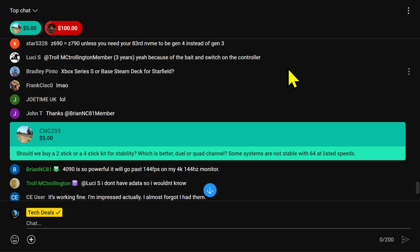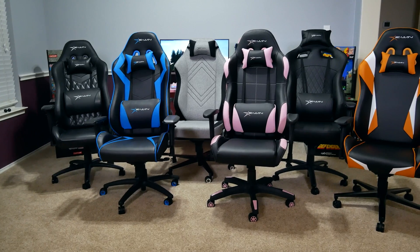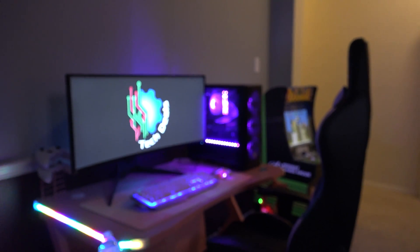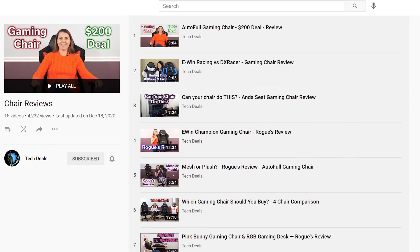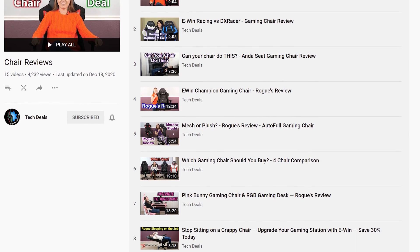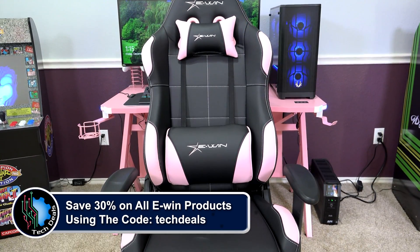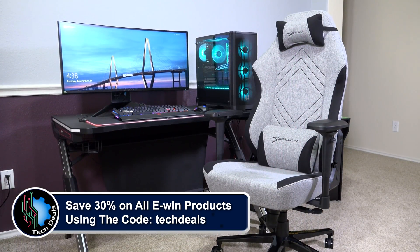Today's video is brought to you by EWin Racing, the best source for gaming chairs and desks for those long gaming sessions. We have a playlist of our EWin chair and desk videos linked in the video description below. Save 30% off of everything using the discount code TECHDEALS — more details at the end of the video.